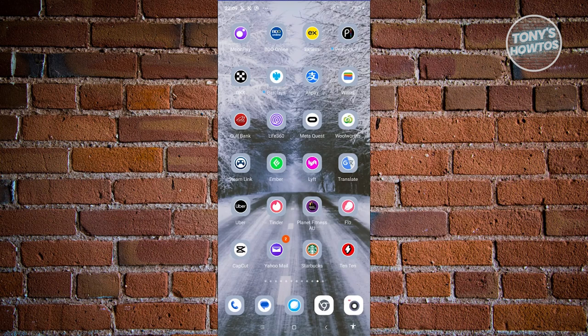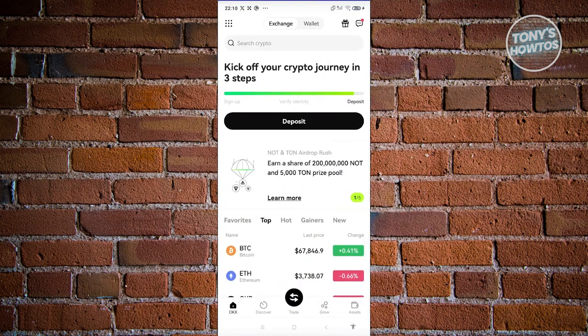You might be wondering, how do you start using OKX Wallet? Well, the first thing you need to do is install the OKX Mobile App. Since we already have it installed, let's go ahead and open up OKX and click on it. From here in the OKX app, we need to switch over to the Wallet. At the very top, we have Exchange and we also have Wallet — let's go ahead and choose Wallet.